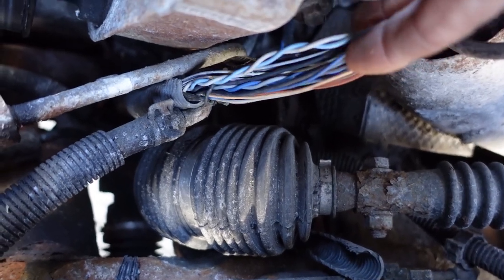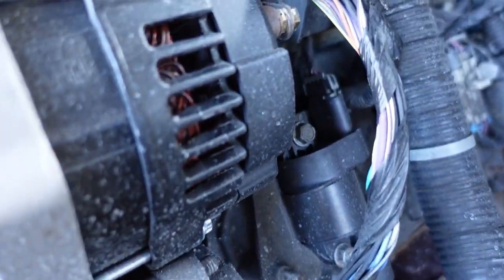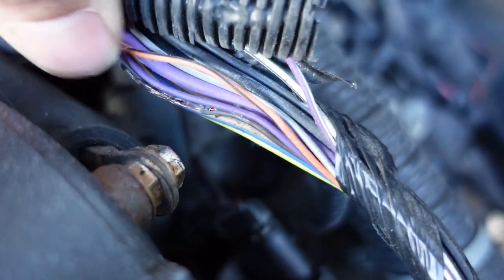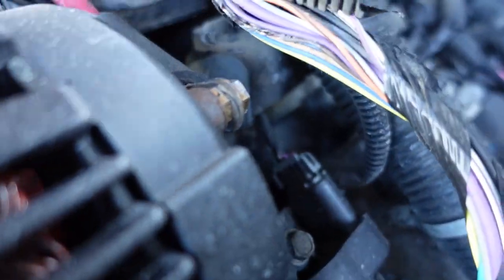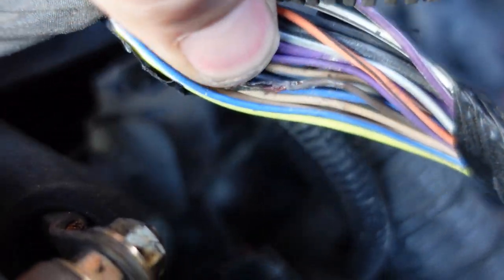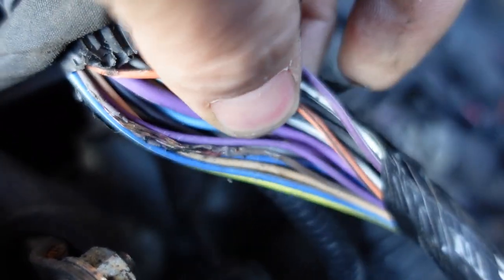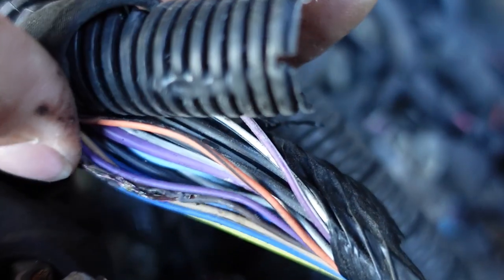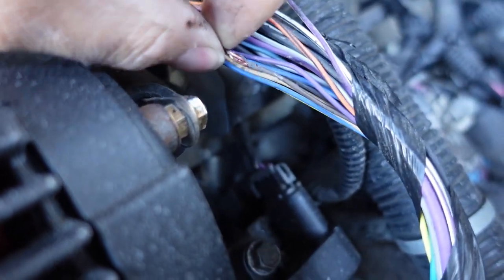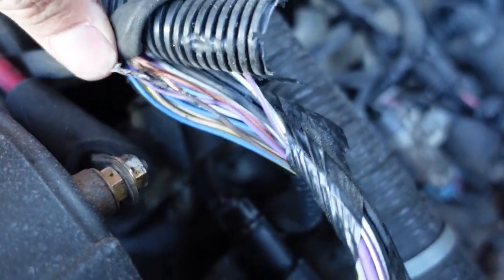I didn't see anything on the power steering line. I tugged on the wire colors for this circuit, but I went a little further up and checked. Back here on the back of the alternator, banging against the positive stud of the alternator, we have some charred wires. I don't know how many — this might be our signal wire. The brown is the low reference. I'm really hoping this didn't fry the computer.